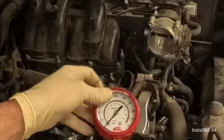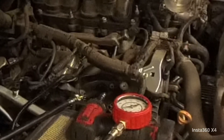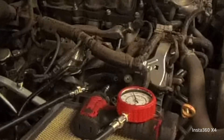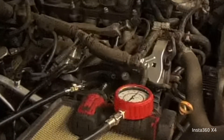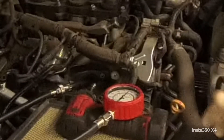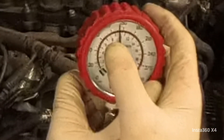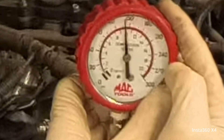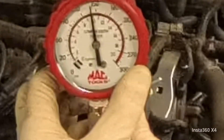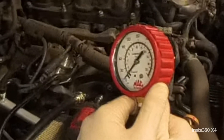All right, we're at zero, I'm going to go crank the car. On this one we're sitting at about 140 — so we got a big difference, about 50 PSI or so. And the check engine light on this one is for cylinder imbalance code and rough idle.